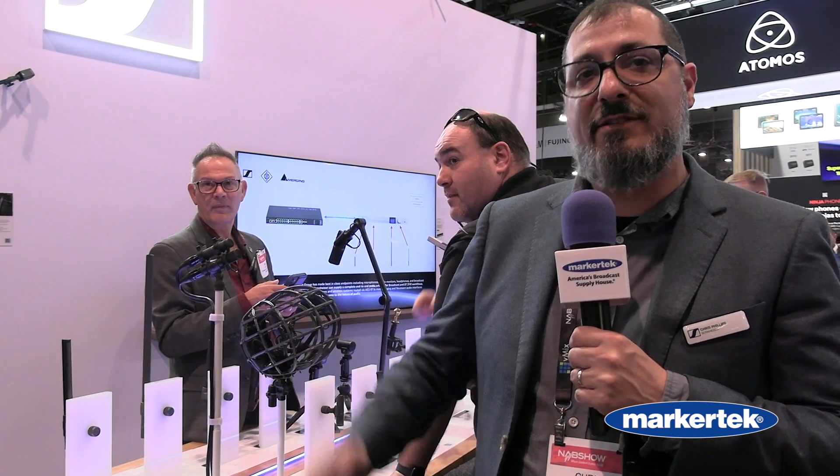Thank you for stopping by NAB. If you need more information, please check out MarkerTech.com or you can look at Sennheiser.com.